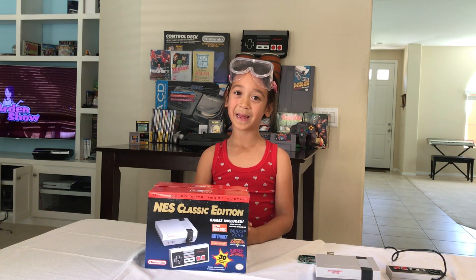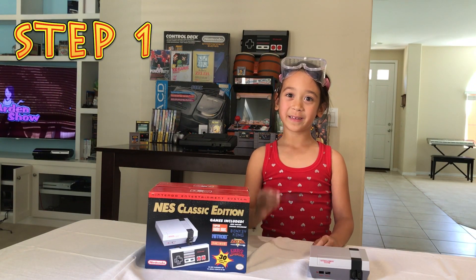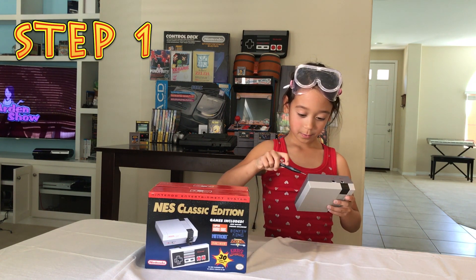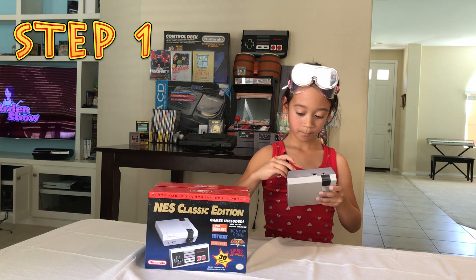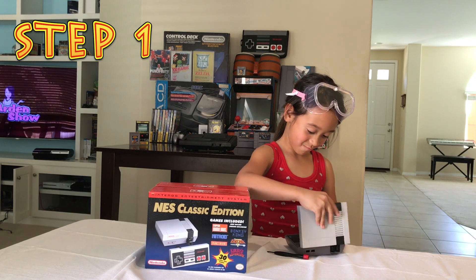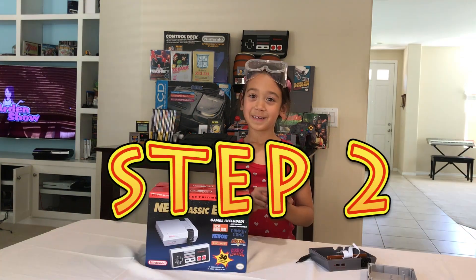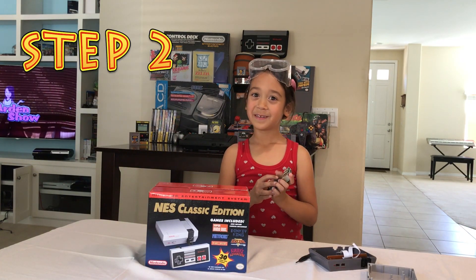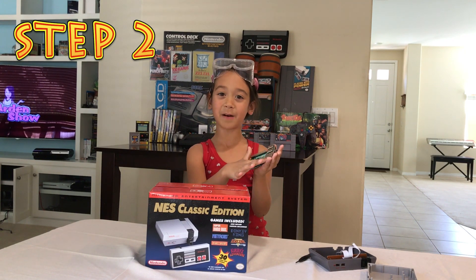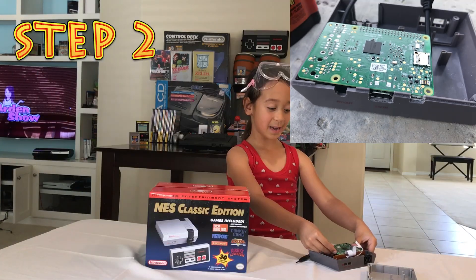Now here is how you will make it. Step number one: open your clone using a screwdriver and take out the guts. And I am going to take the guts out. Step number two: you will want to shave off all the pins and components so your Raspberry Pi fits nicely inside.